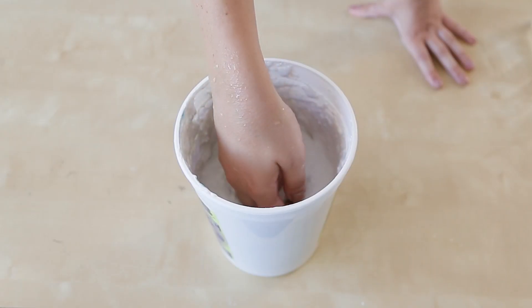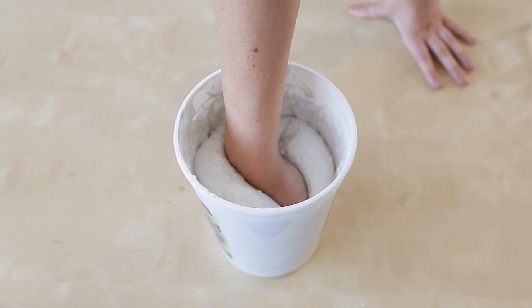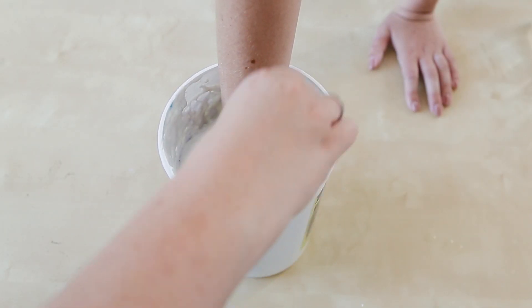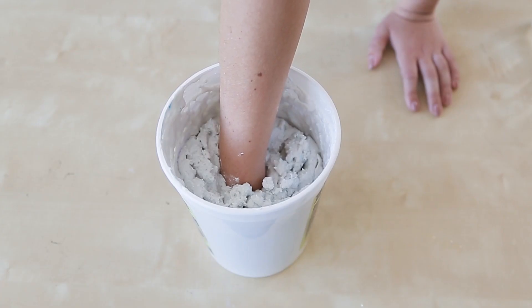We probably waited just a little too long between mixing and putting my hand in, because we had to maneuver some of the mixture over my wrist rather than it filling in the gaps on its own. Try not to touch the bottom or any of the sides with your fingers, otherwise it could compromise the end result. Our instructions said to leave our hand in there for one and a half minutes, but we left it in for three minutes for good measure.